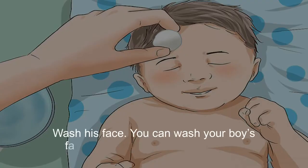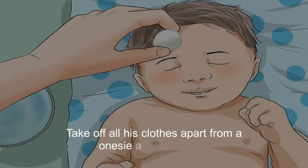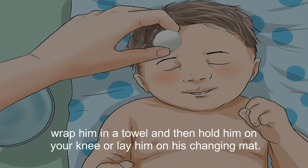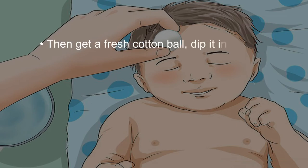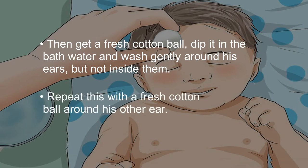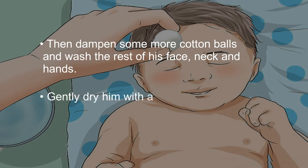You can wash your boy's face before you put him into the tub. Take off all his clothes apart from his onesie and diaper, wrap him in a towel, and then hold him on your knee or lay him on his changing mat. Dip a cotton ball in the bath water and gently wipe around his eyes, from the nose outwards towards the ears. Do this with a fresh piece of cotton wool for each eye. Then get a fresh cotton ball, dip it in the bath water, and wash gently around his ears, but not inside them. Repeat with a fresh cotton ball around his other ear. Then dampen some more cotton balls and wash the rest of his face, neck, and hands. Gently dry him with a soft towel.